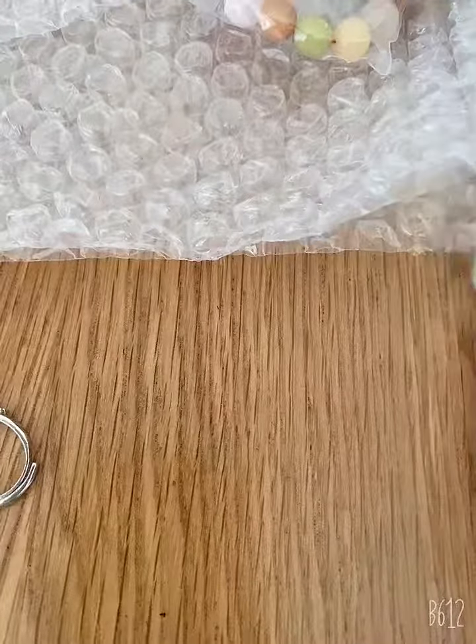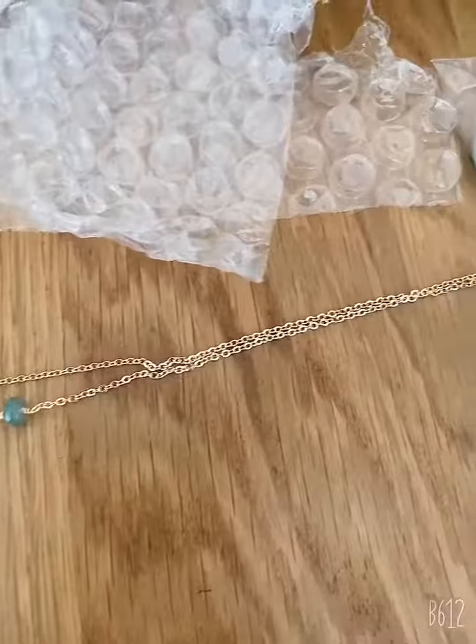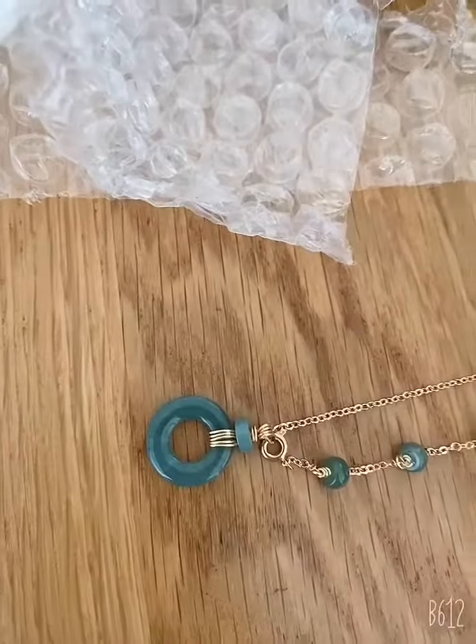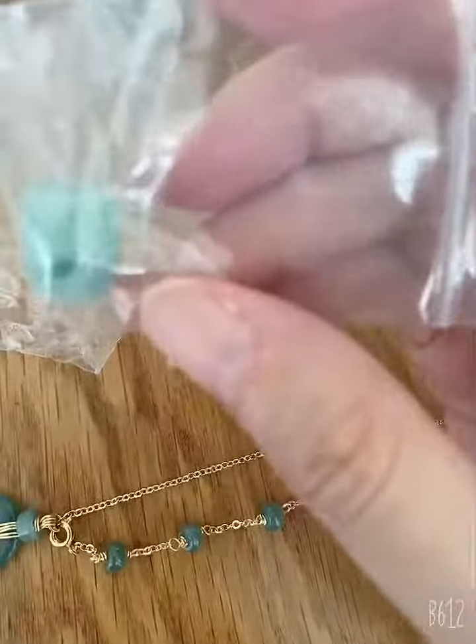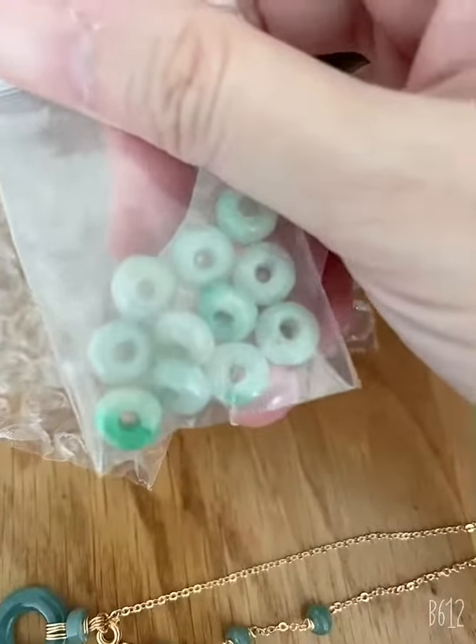This is a jade necklace — so delicate and dainty. And of course I also bought some parts: this is a jade barrel. Look at the shape and design, and then I have this little jade donut piece that I'm going to mix into something else.